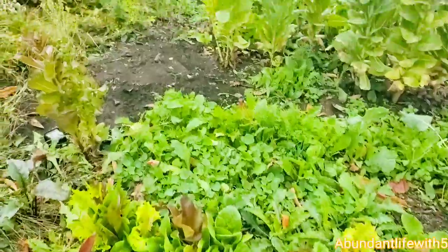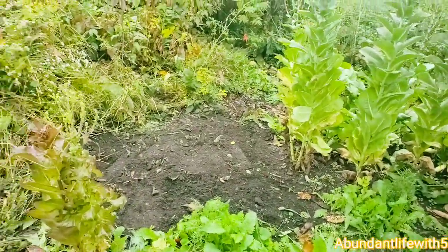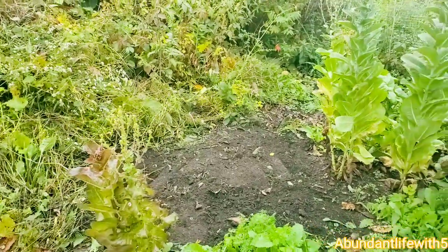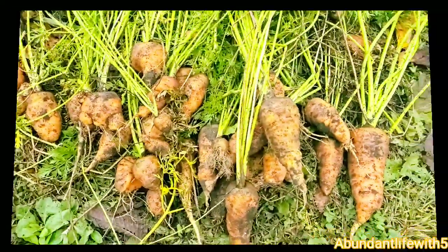I wanted to show you guys what I did to the front garden. We took out all the weeds and we're going to replant some winter seedlings over here. Shalom, bless you, Yah loves you.